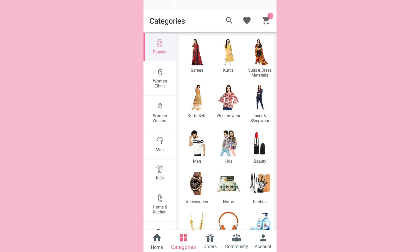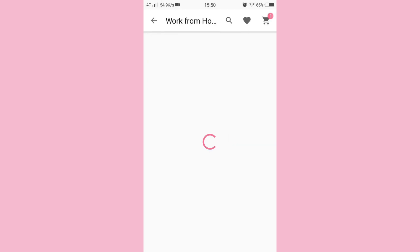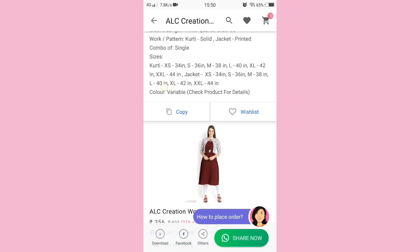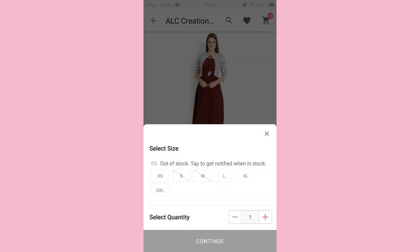Here you have seen my Misho Summerwear Shopping Haul and try-on. Now I'll show you how to order from the Misho app. In the description box you will see the link to the Misho app, and you can see there are so many categories to shop — like garments, home decor, jewelry, etc. You can select the individual color, design, and pattern you need, then select your size and add to cart.